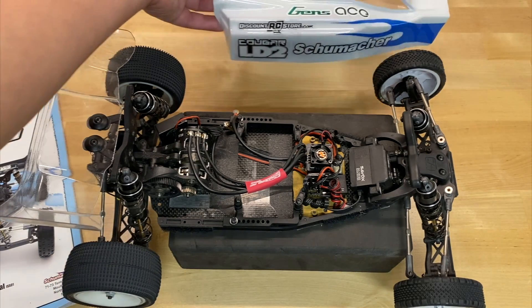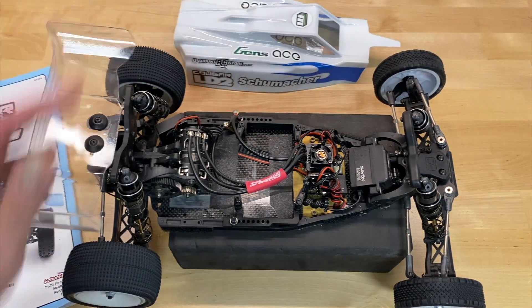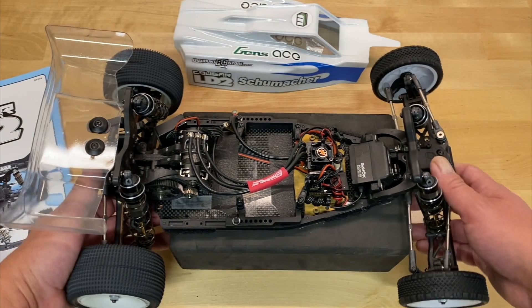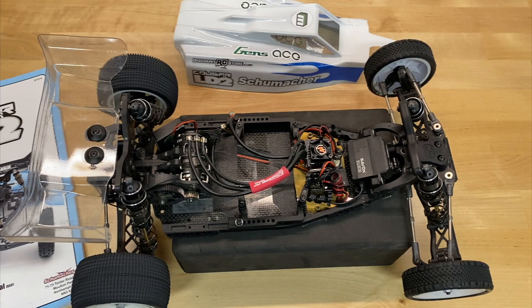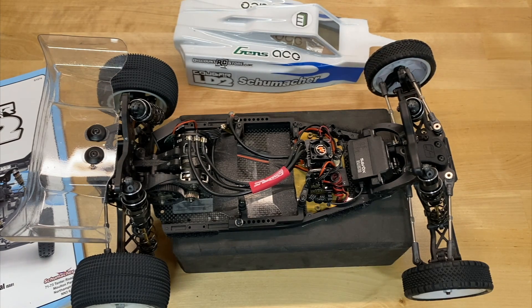Check out Discount RC Store — they sell this as well as every other Schumacher part out there. Throw down your comments below: do you have a Schumacher, have you driven one, are you thinking about getting one, what do you like to race? Thanks for watching. Don't forget to hit the like, share, and subscribe buttons. Look for more videos soon. Take care.